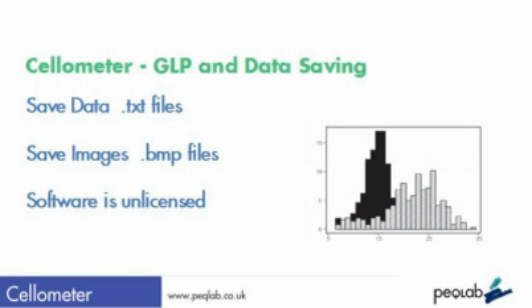All these data — images and text — can be saved as simple text files and bitmaps for future reference or for GLP practices.